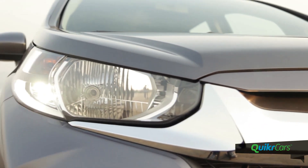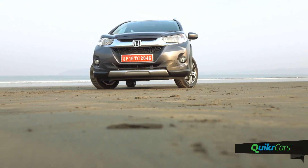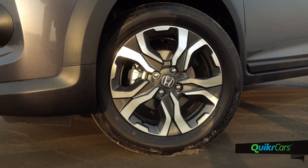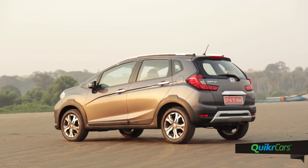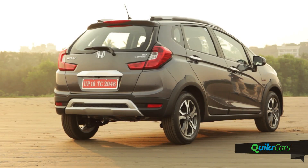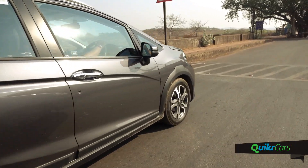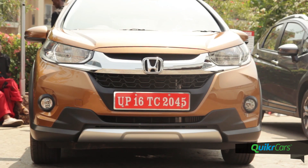The headlamps are well designed with integrated LED daytime running lights. In profile, the WRV gets a design similar to the Jazz but the black cladding around the wheel arches, higher ground clearance of 188mm, 16-inch alloy wheels and the roof rails add more character. The rear gets an all-new design with L-shaped tail lights extending to the boot lid, a 3-piece tailgate and a bumper with strong cladding. The WRV also gets a new colour called Premium Amber, a popular choice in the SUV segment.